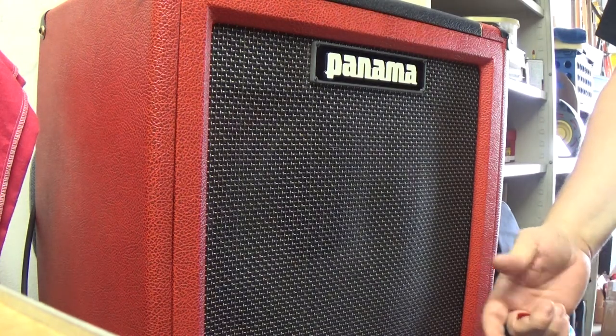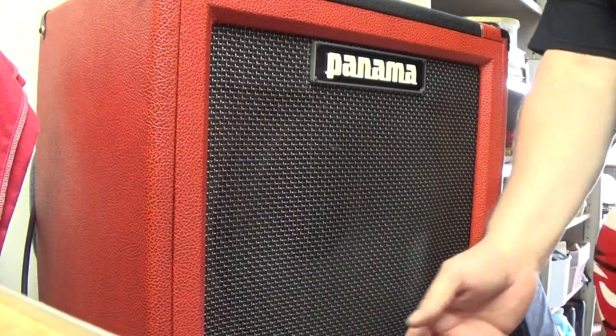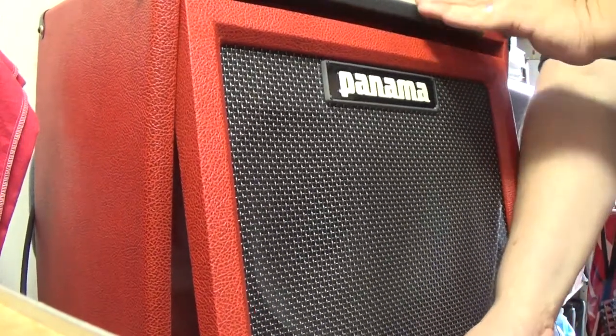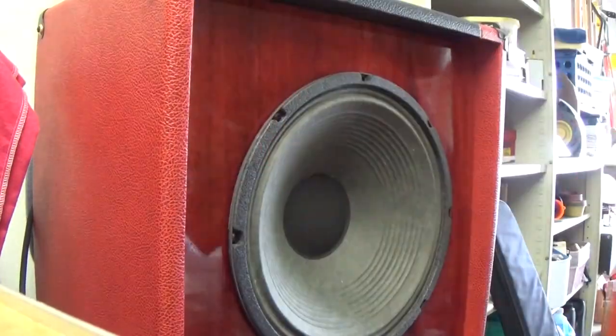So I've never really had to do a review on a cab before, so the tones you get from me are kind of irrelevant. Breaking it out in the garage here — here's a working man in his garage. Anyhow, that face comes right off like that.